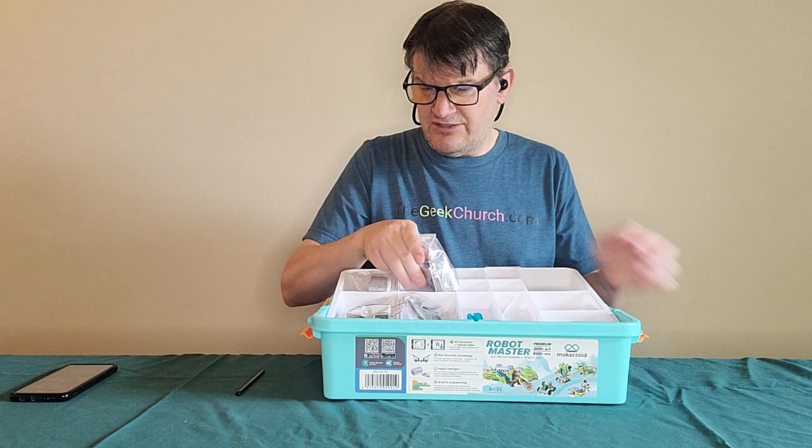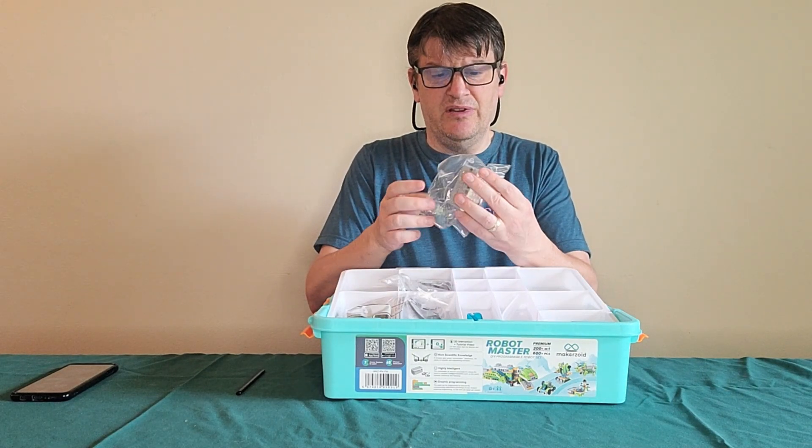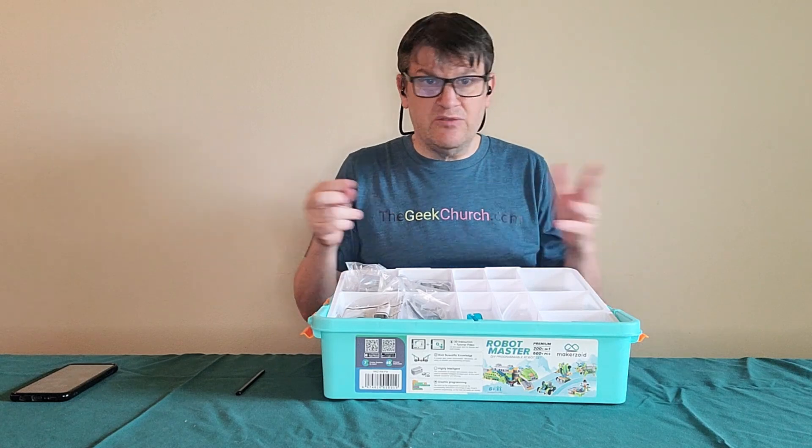These motors look like they connect to what appears to be a battery pack, which we'll try out for sure. Also there's some threads here, just on the top. They have cool tank functions.